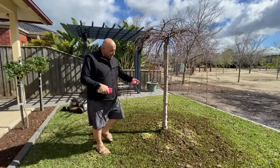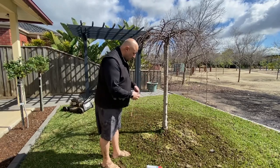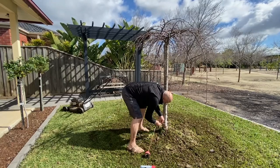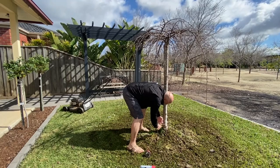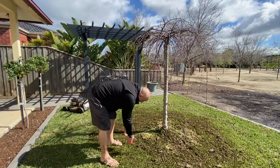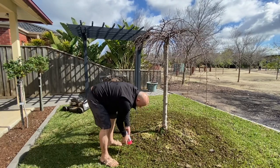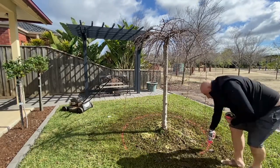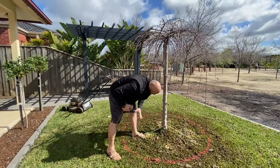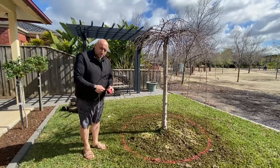Alright, next step. What I'm going to do now is just mark out the circle — just a string line and a can of spray paint, whatever spray paint, this is marking spray paint. Bit of pink. Just tie this loosely around the tree, make sure it's nice and loose, give it a little bit of a shape and work out the sides. That's how you get a perfect circle — it's nice and easy. We'll get the pavers and line them up around it, make sure she's happy with the size of the circle, and then we'll start excavating.